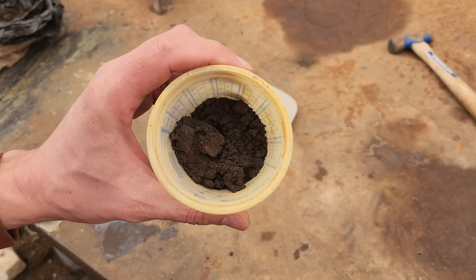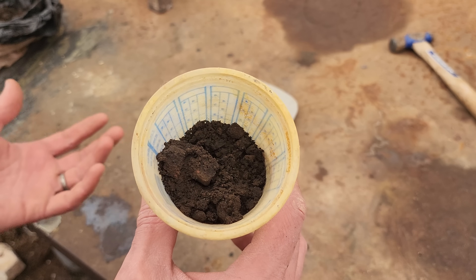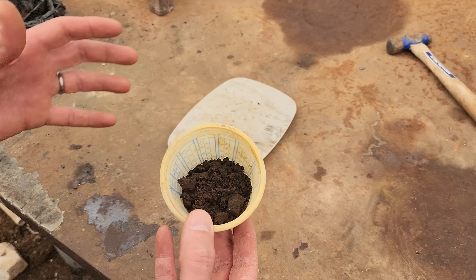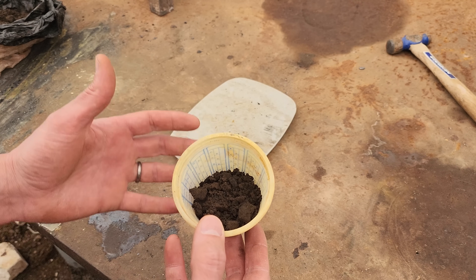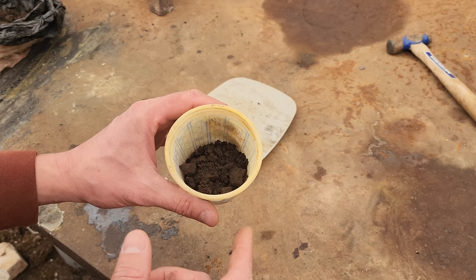I have no idea what's in here. There may be some arsenopyrite in here. There may be some zinc sulfide. So it's really a total mystery on what's in this. I'm going to try and just use my general normal flux that I use. I'm going to use some oxidizer, and I've got a special ingredient I haven't used before that I'm going to try on this smelt.